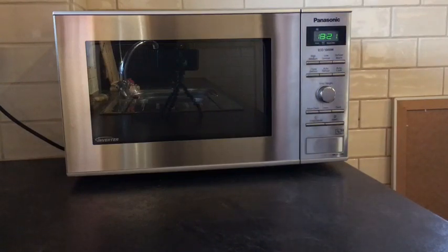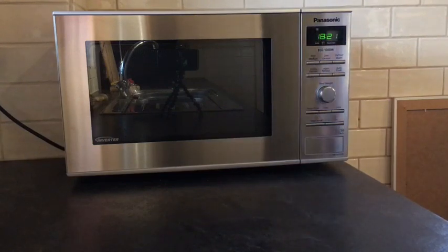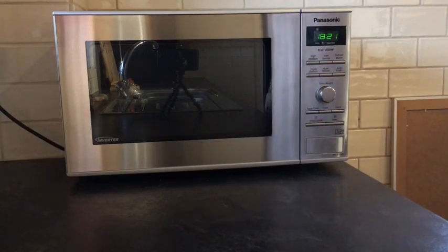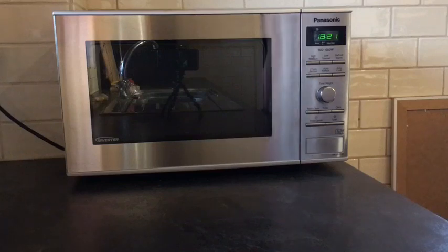Hi, this is a review of the Panasonic Microwave Oven, model number NNSD27HS. You'd expect a microwave to do a couple of things — you'd expect it to be able to defrost and to heat up your food, and this does exactly that, but it's also got a couple of other really cool features which we love.